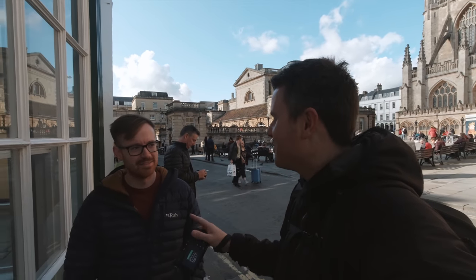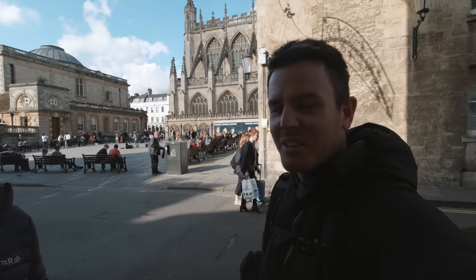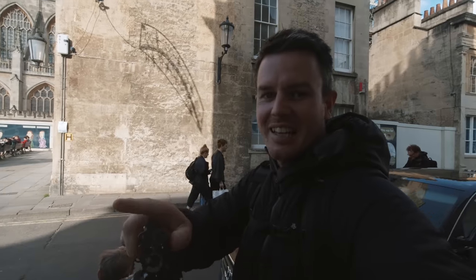This guy drove all the way from Derby to meet us. He got here about an hour ago and eventually found us — couldn't get hold of us. I feel really bad but glad he actually made it.